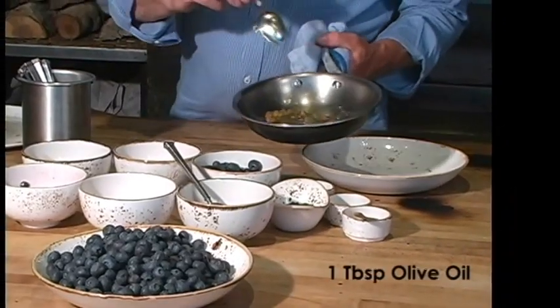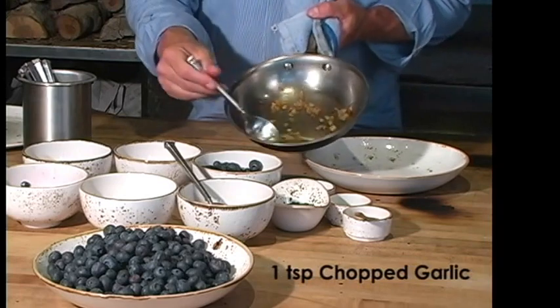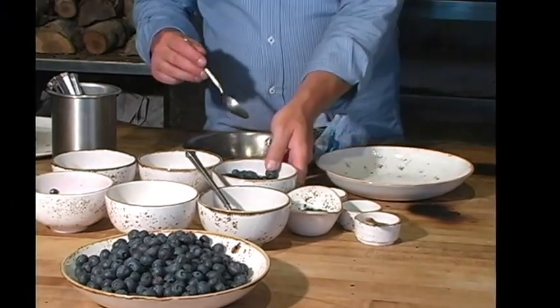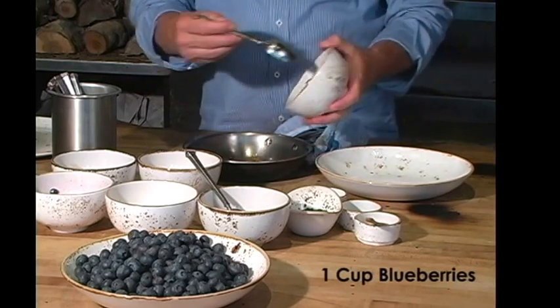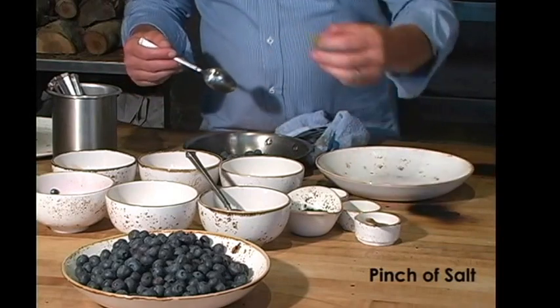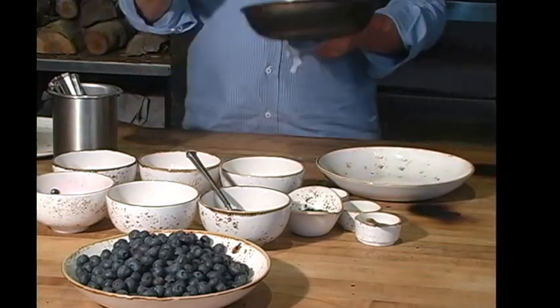The first step to my mojo is a little bit of olive oil with shallots and garlic, and on medium-high heat I'm just going to toast them lightly for about a minute or two. Then we're going to take a cup of fresh Washington blueberries, add them to the pan with a pinch of salt and some lime zest.